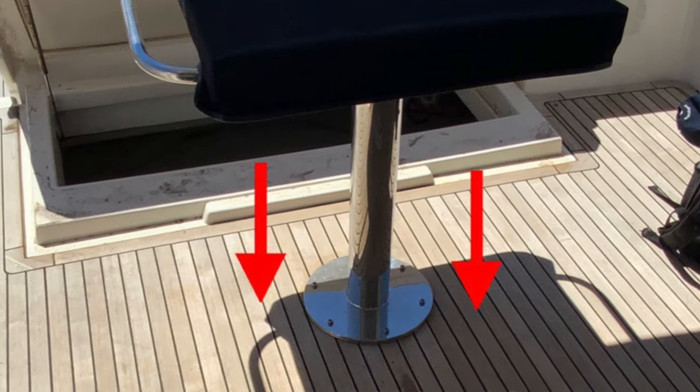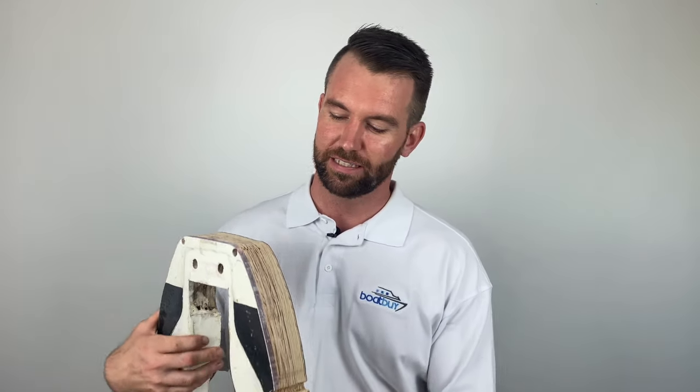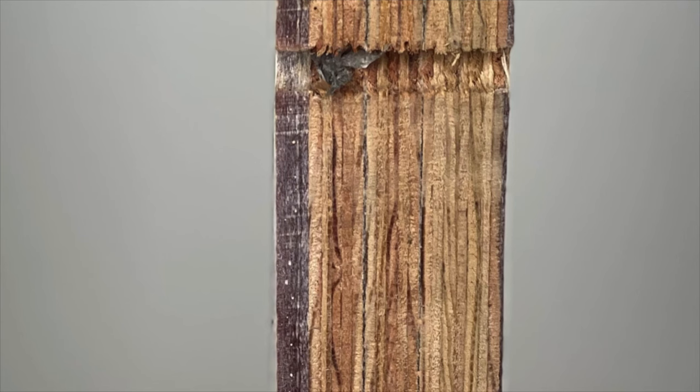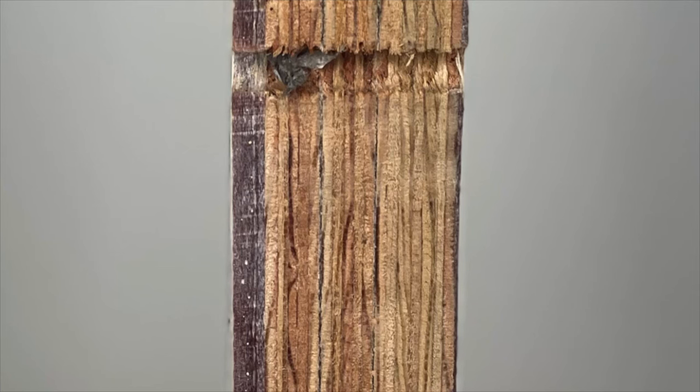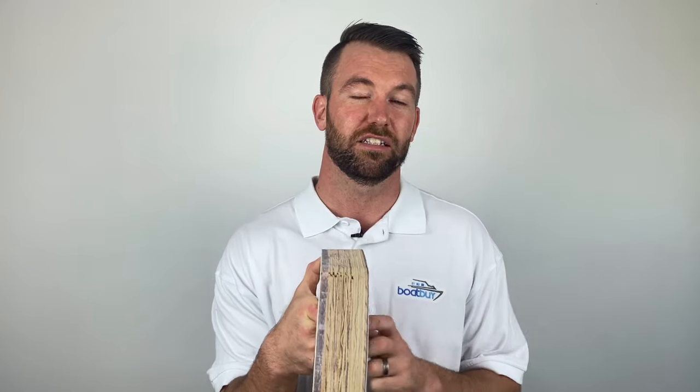Things like teak decks screwed into the timber coring can cause rot in that area over time. Another key phrase thrown around in the industry is delamination, which you might see on a survey report. Delamination is when the fiberglass layer delaminates from the timber layer, or the timber plywood delaminates from the next layer. If those two are coming away from each other, it's no longer one piece and it's no longer going to be structurally sound.